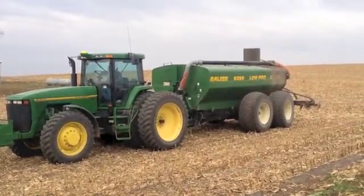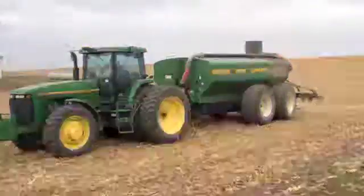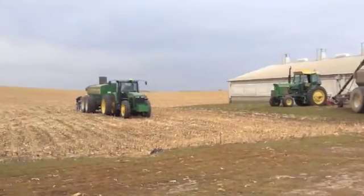We use three pieces of equipment. The first is an agitator, which actually goes right into the pit to mix the manure. The second is a load stand, which moves the manure from the pit to the manure spreader. And third, of course, is the manure spreader itself.